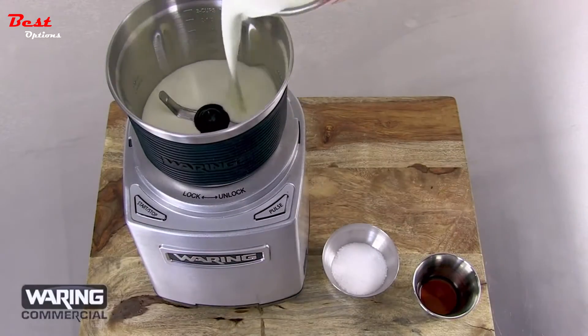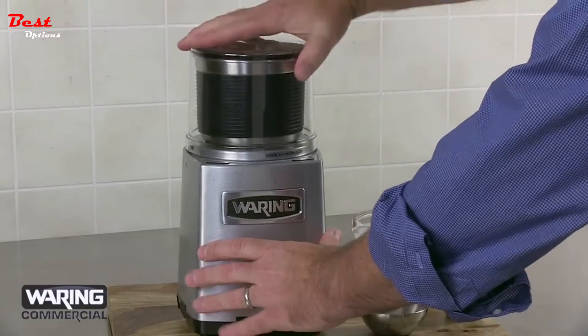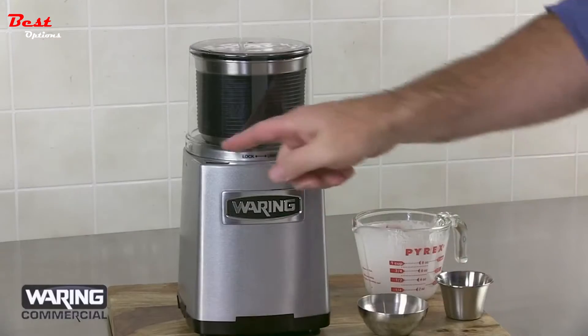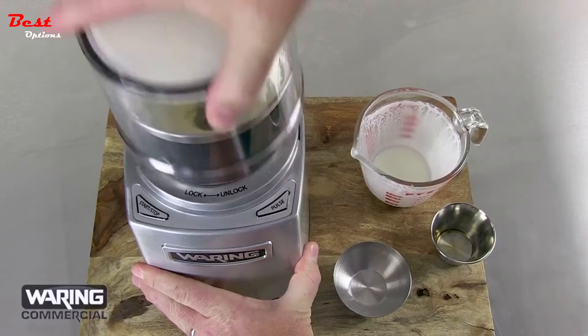You can even make whipped cream in this grinder. Add ingredients, put on the cover, and press start-stop for continuous run. Quick and easy — fresh whipped cream in seconds.